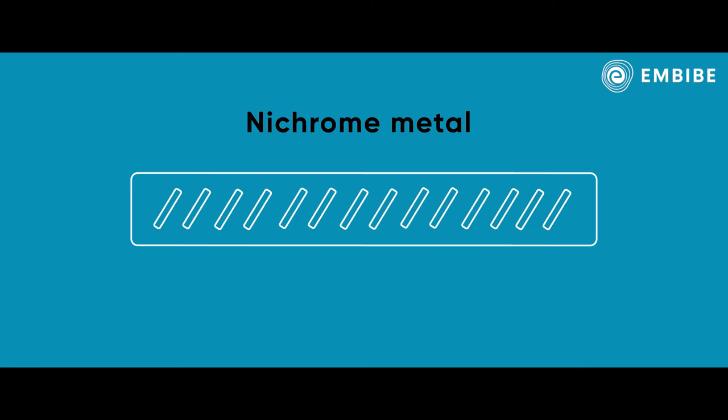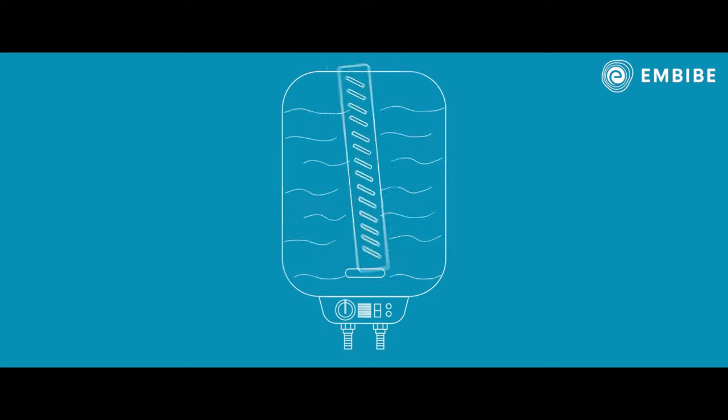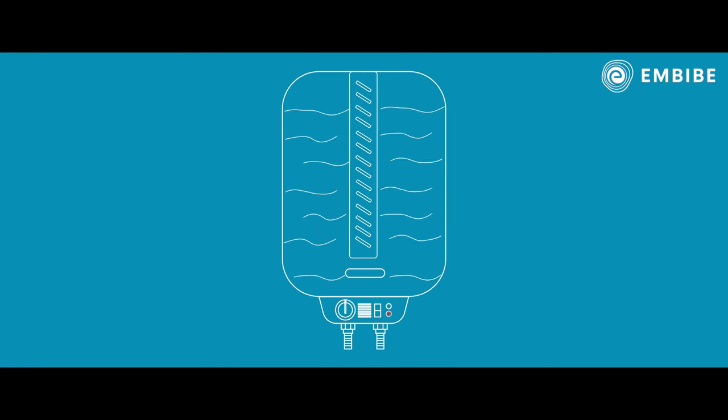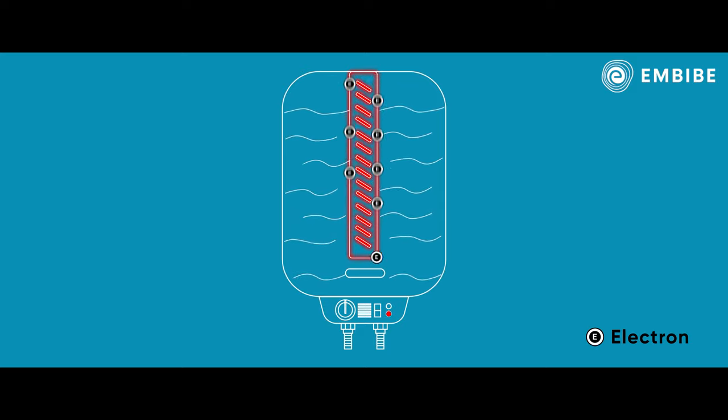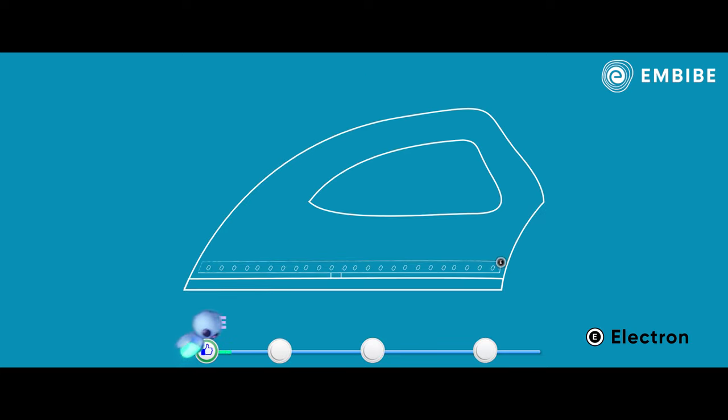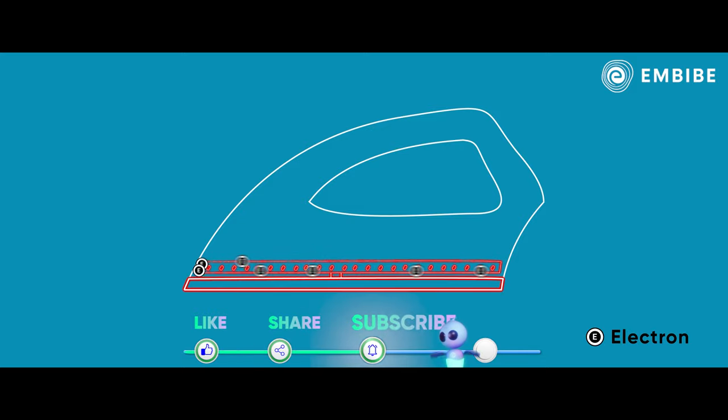In water heaters, when electricity is passed through the nichrome, the electrons face a lot of resistance and it generates heat. This heat is used to warm the water. In irons, nichrome heats up in the same way. It heats the plate of the iron so that we can use it to press clothes and make them crisp.